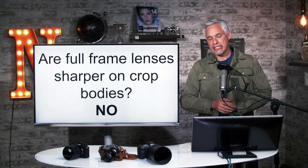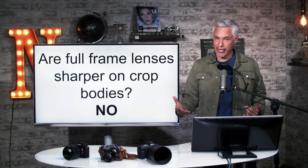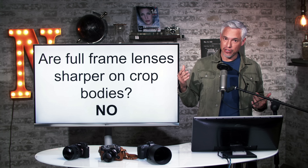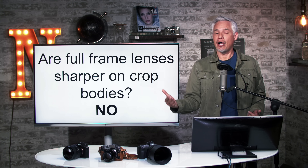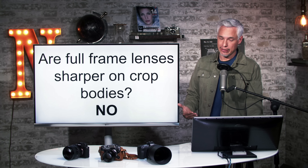So in summary: are full-frame lenses sharper on crop bodies than on full-frame bodies? The answer is no, but depending on the lens there could be a substantial or a very minor difference. As lenses approach optical perfection, the difference between bodies will be less and less.